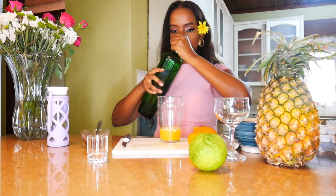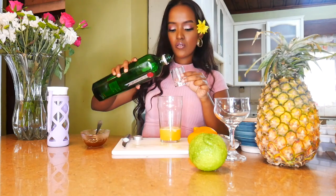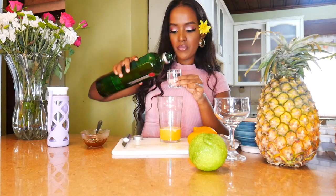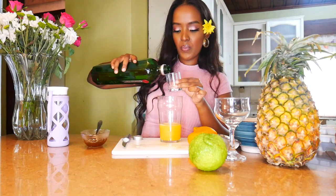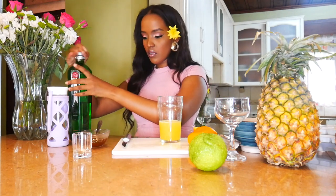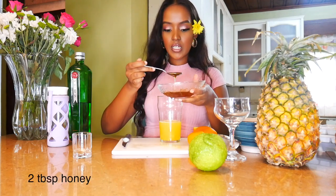Next on the agenda, grab your Tanqueray Gin and pour in about two shot sizes of that. Bearing in mind I'm clearly an amateur mixologist, so I don't have precise measurements to give you — but these are pretty generous shots I must say. I'm just pouring two shots in there. Then I'm going to grab some of my honey and put two tablespoons of this into my drink.